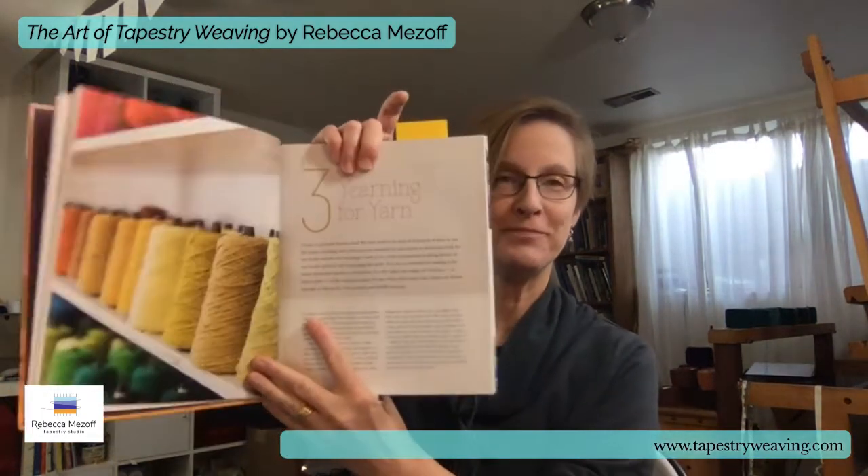I wanted to talk a little bit today about how I approached yarn in the book. Yarn is a big subject. There is so much yarn to be had in the world, fortunately. Some of it is great for tapestry, some of it is not. So how you choose is what I am trying to teach you in chapter three of this book. "Yearning for Yarn" is the title of the chapter. I used four anchor yarns and I took the concept of anchor yarns as a starting place — you choose a yarn that you start with, you learn the techniques, you get used to this yarn, and then you can learn to branch out.